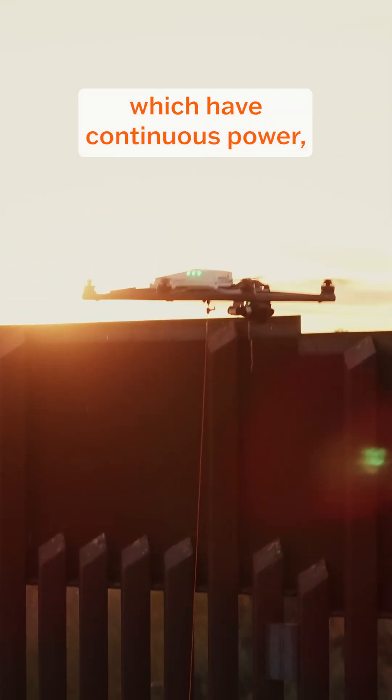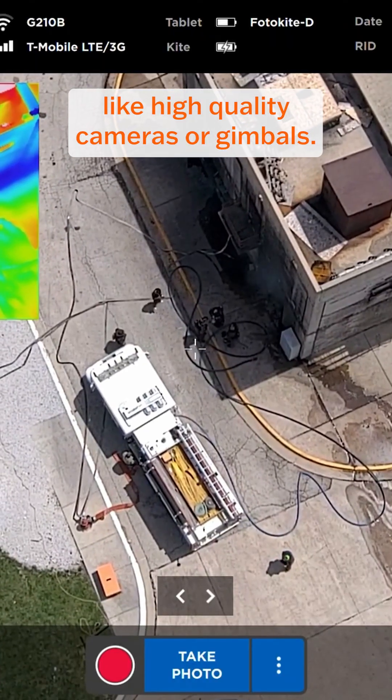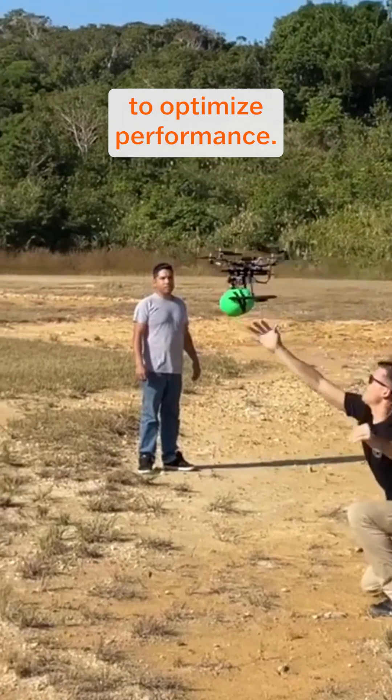Tethered drones, which have continuous power, can be prioritized in heavier payloads like high-quality cameras or gimbals, while untethered drones must carefully manage weight to optimize performance.